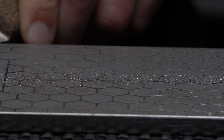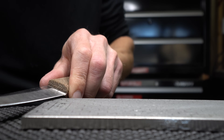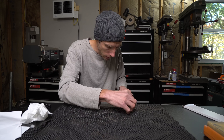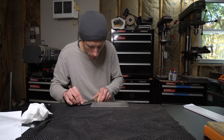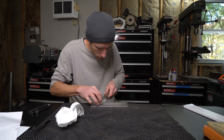After an initial break-in period of sharpening about 20 knives, the stone settled into a nice consistent grind. Diamond stones will have a break-in period where the poorly adhered diamonds on the surface will break off. These poorly adhered diamonds will give the stone a very coarse feel right out of the box, but once it's used a number of times, the stone will break into a much more consistent state.